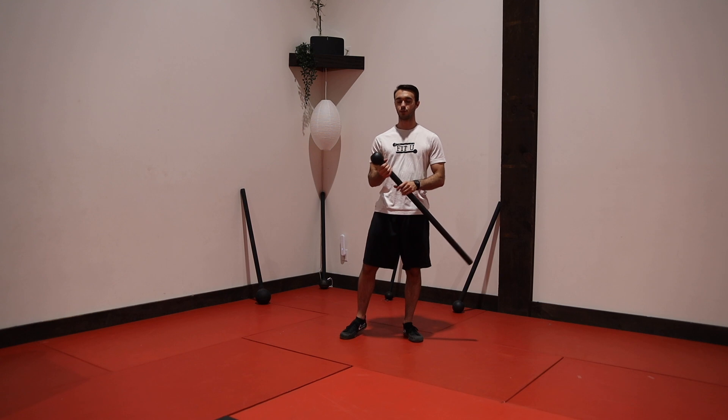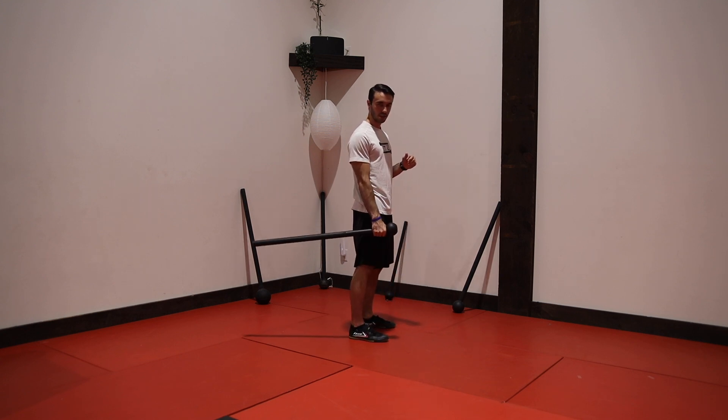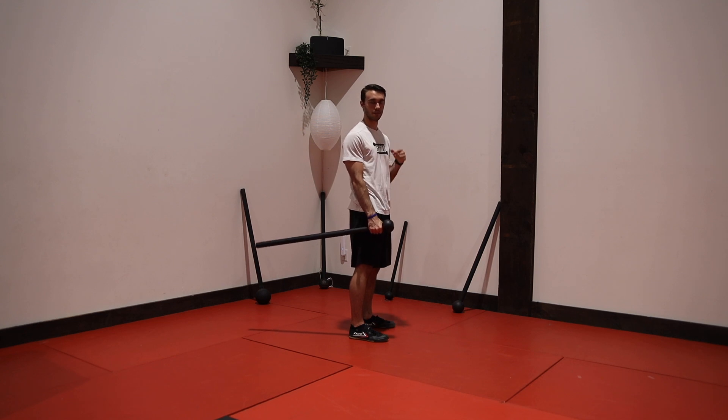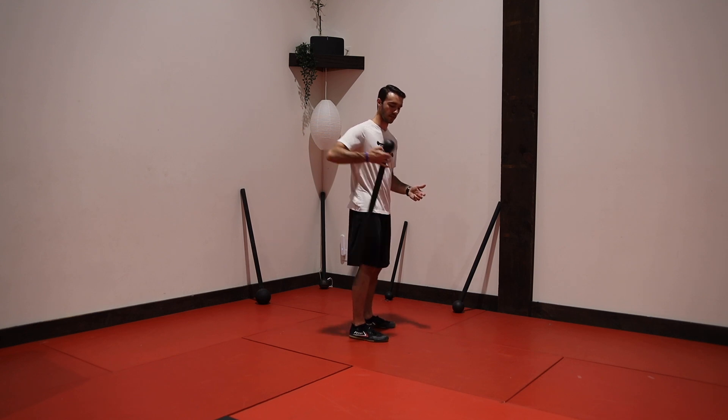For the coin flip, we're going to start with our thumb near the globe. We're going to start hand down, handle going back. What this is going to look like in full speed is this.